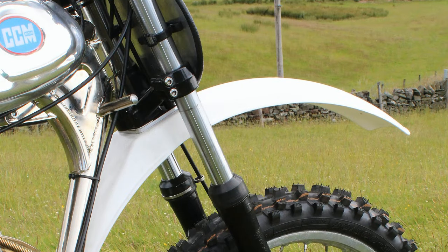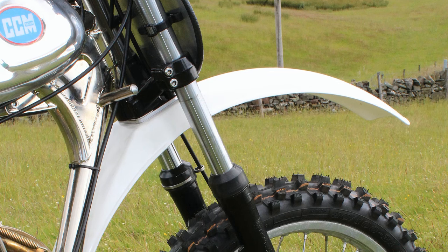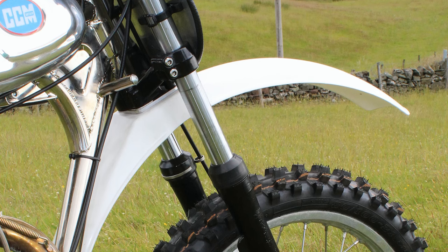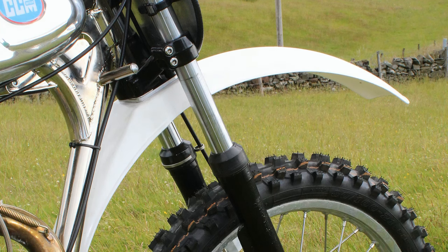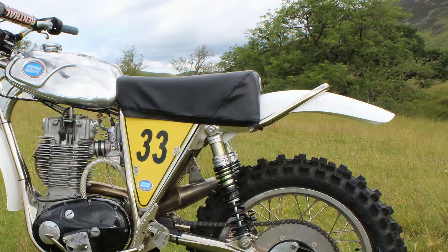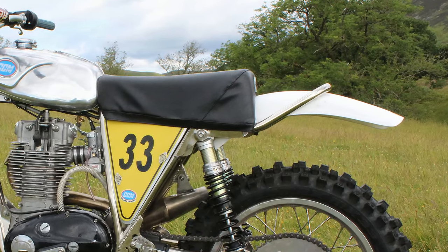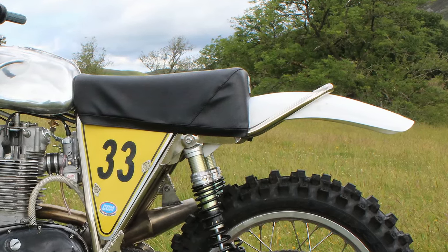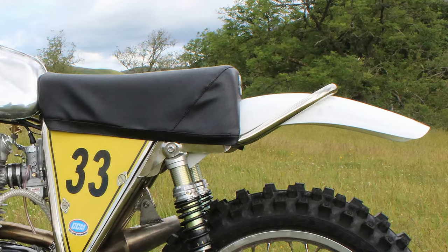The front and rear mudguards on John's 580 CCM are plastic reproduction parts, because in the 1970s these would have been made from fiberglass — a material that was light and relatively cheap to produce but quite brittle if you dropped the bike or banged the parts against something solid. Thankfully these hard-to-get parts are now being reproduced by a plastics company so we can still access these rare items to fit onto our aging Clues competition machines.